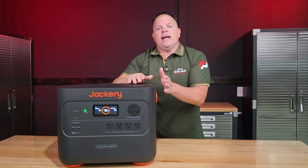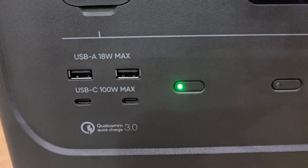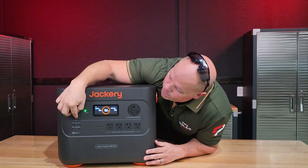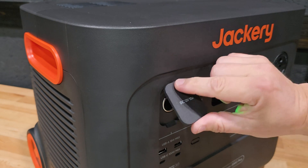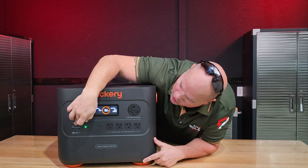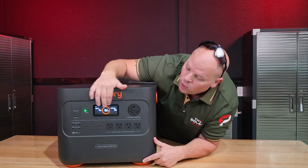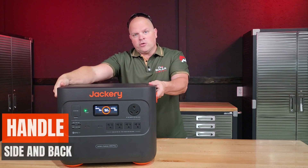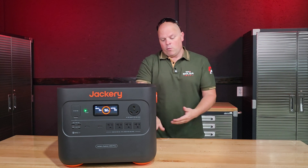If you're using this to connect to a transfer switch, this is very important. There are four USB ports — two USB-A and two USB-C — plus a 12-volt car socket, which is pretty standard on most portable power stations. We have the power switch, DC and AC toggles, and a nice intuitive LED screen. There are side handles and a pull handle with wheels so you don't have to lift it.